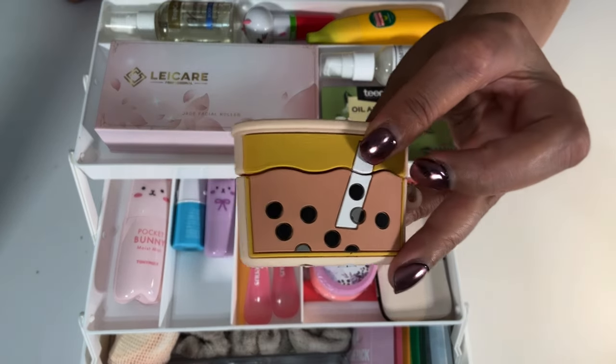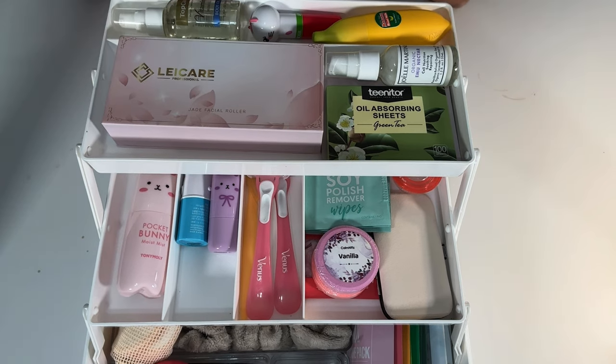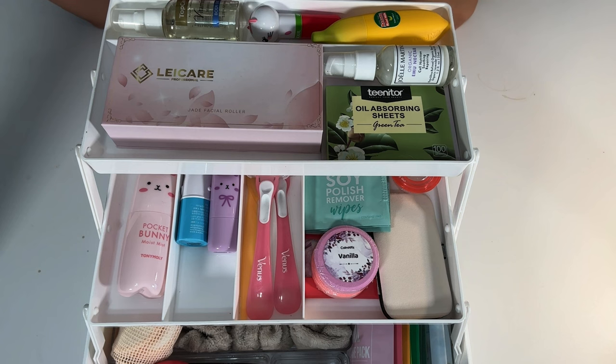I have my AirPods case here, which is Boba-themed. You can put things like that into this container, or you can get really fancy ones in a certain color — rose gold, beige, pink, or blue, whatever you want. If you're giving this as a gift, you could find out their favorite color or their favorite products. And of course, if the person you're giving a gift to is allergic to anything, you want to find that out too.